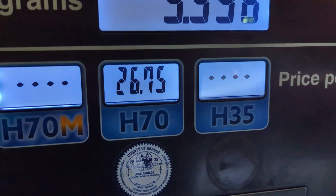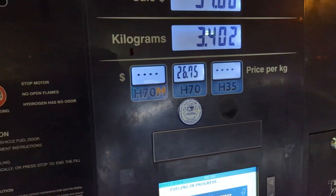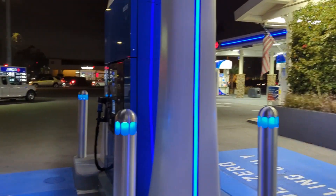Price check — still $26.75 for a kilogram. So very expensive still. The price hasn't changed in a while.